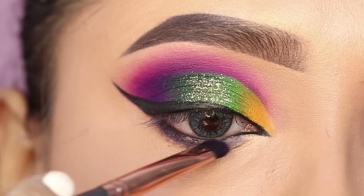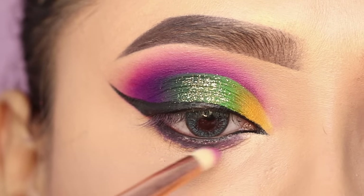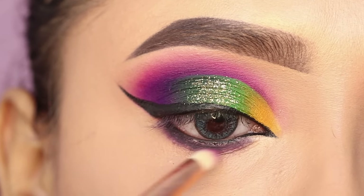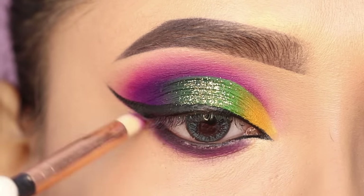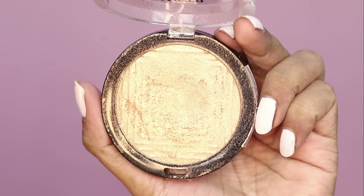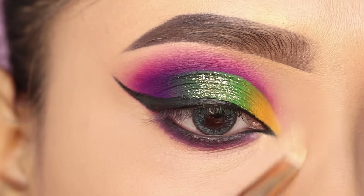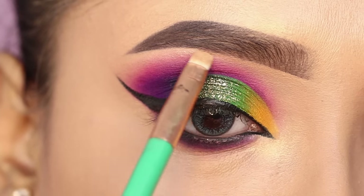I will apply the purple shade blended with a pink shade along the lower lash line. After that, I will use the Maybelline Master Chrome Highlighter to highlight the inner corner and the brow bone. The Wet n Wild Precious Petal is my all-time favorite highlighter and is in my top ten picks.